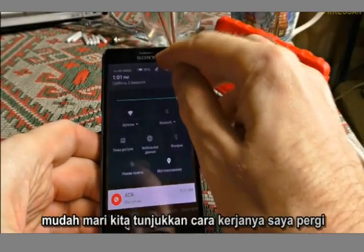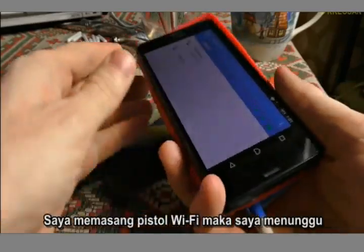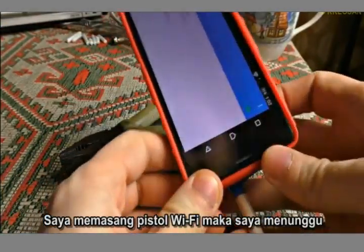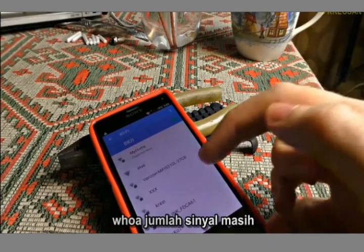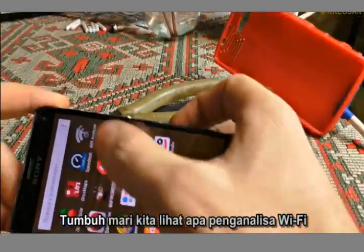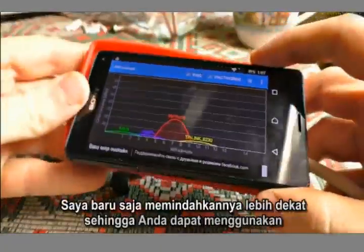Let me show you how it works. I go to the Wi-Fi settings on the device — right now I can find only my network. Now I'm attaching the Wi-Fi gun and waiting a few seconds for the smartphone to find it. The number of signals is still growing. Let's see what a Wi-Fi analyzer program will show us — the signals are already appearing. I've just moved it closer and the result is impressive.